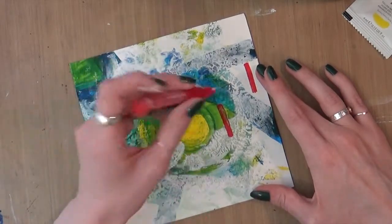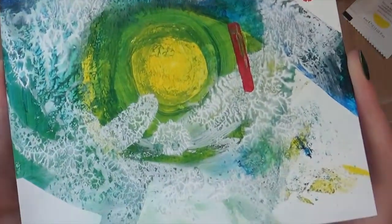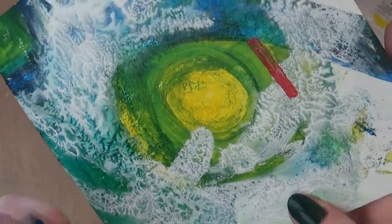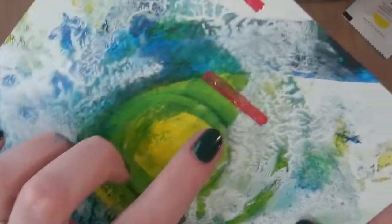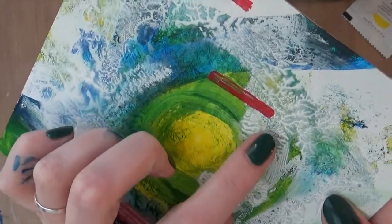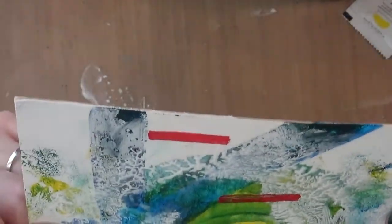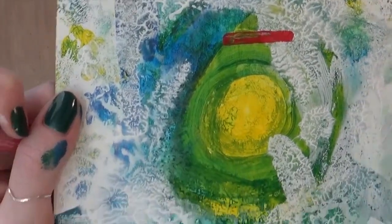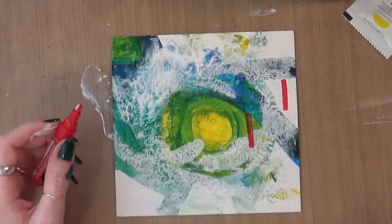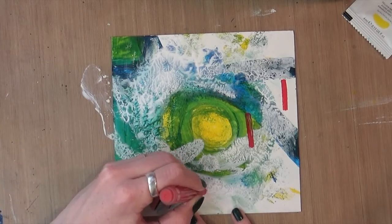I've never been able to find a marker that kind of stays. Like, this is what ends up happening — I put it down, and then if I try and go over it at all, it kind of picks itself back up. I probably should not be doing it like that. I don't really know how to use paint markers. I know how to use regular markers, but maybe I can get better at it.